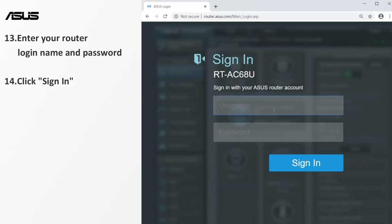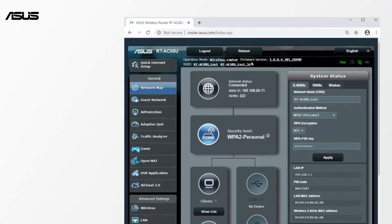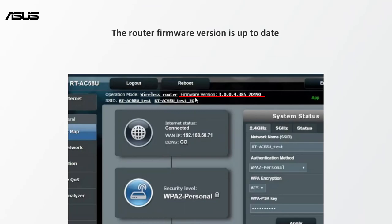Then login to the router again. Enter your router login name and password. Click sign in to enter the setting page. Now the router firmware version is up to date.